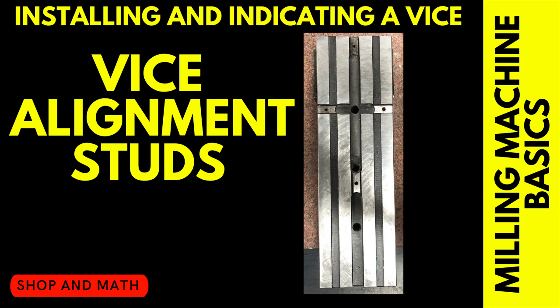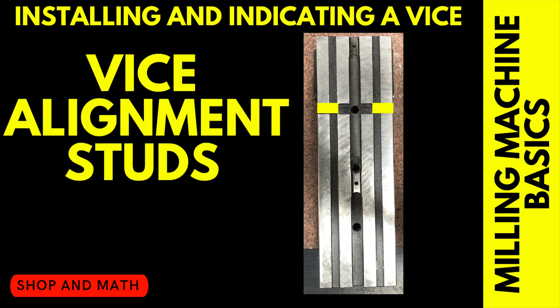I know what you're thinking — why don't you just use vise alignment studs so you don't have to worry about indicating the jaws? There are a couple reasons not to use them, especially in an education environment. First of all, you need to know how to put a vise on and indicate a vise. In inexperienced hands they have a tendency to damage the tabletop of the mill. The alignment studs are used in two different configurations: one parallel to the x-axis and one perpendicular to the x-axis.